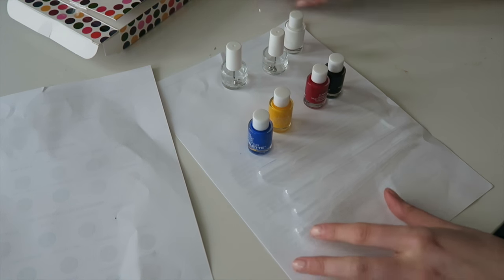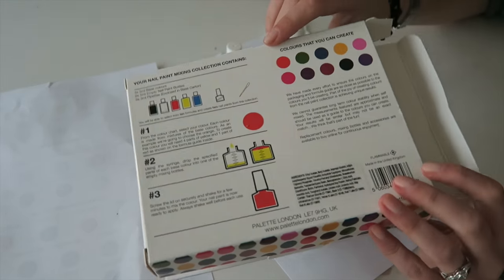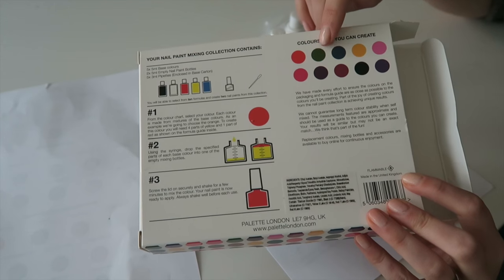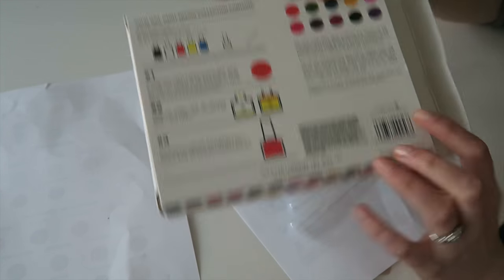On the back there are also some glossy colour indicators showing the kind of colour you can create, and a little bit of a how-to guide. So we shall see — I'm going to give it a go.